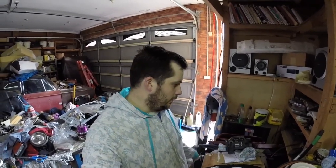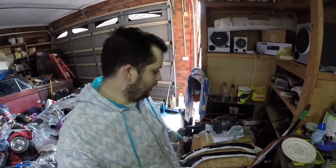Hey guys, welcome back to the channel. I'm Glenn, you're watching Puds Garage. In this episode we're going to be working on some mouldings of rear flares for the GT Forester.